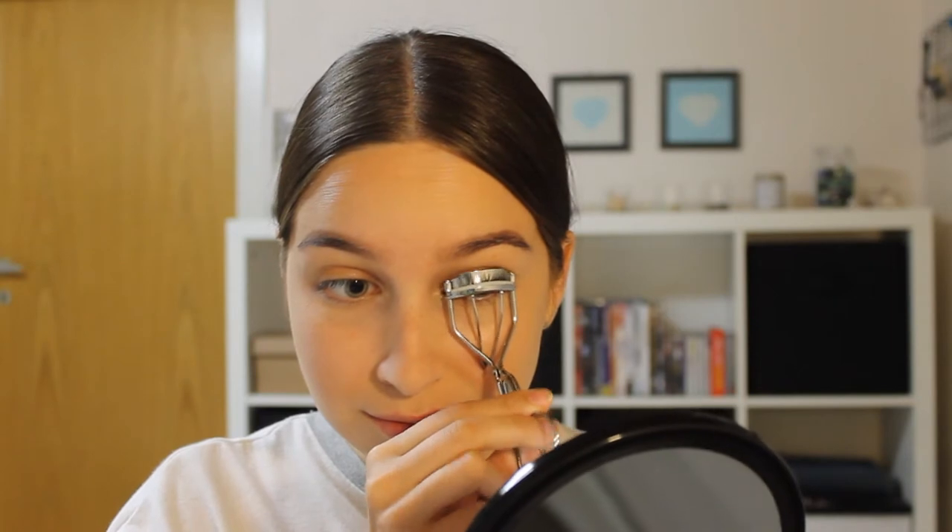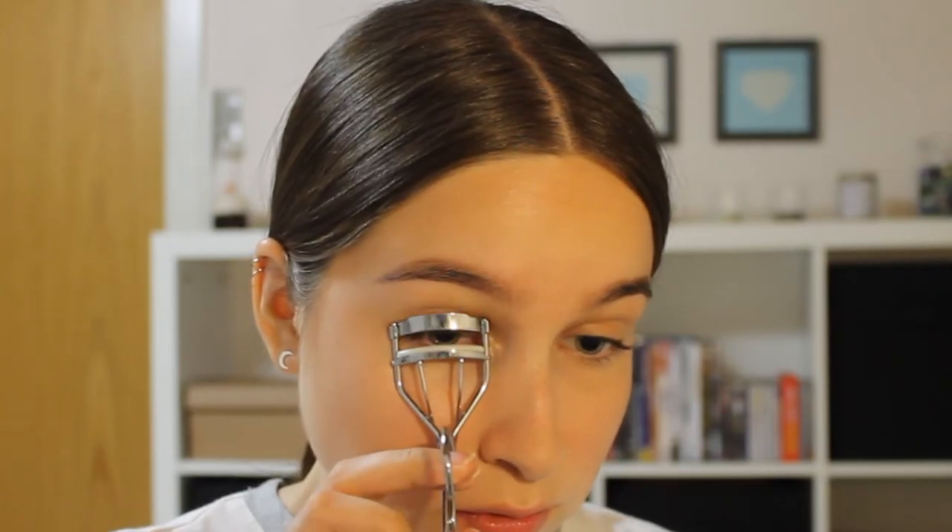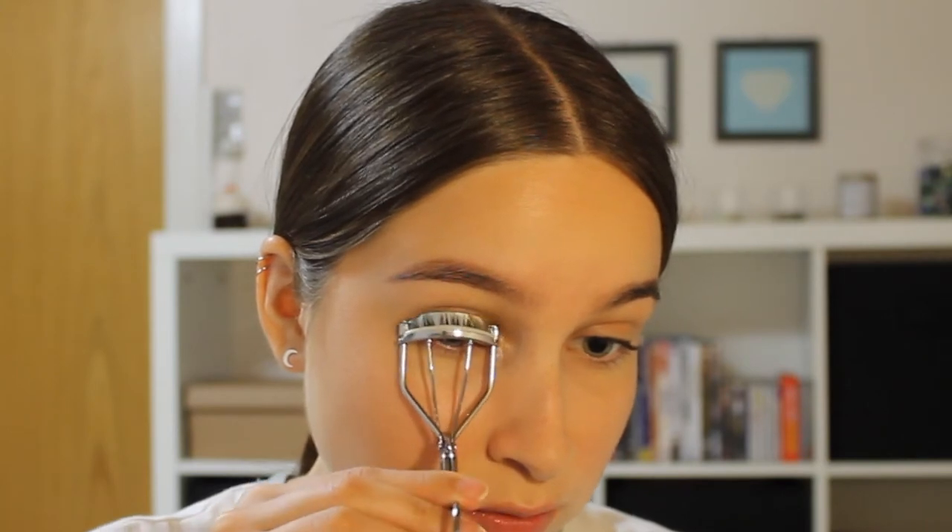To make my eyes seem less puffy I'm just going to curl my lashes. I'm going to skip mascara just because sometimes my eyes are inflamed, and you definitely don't want to get that bacteria into the mascara bottle.